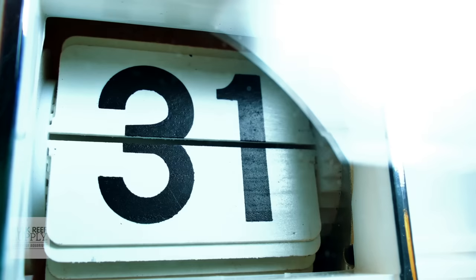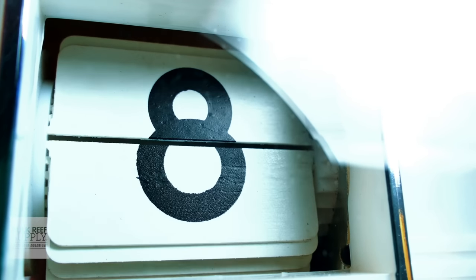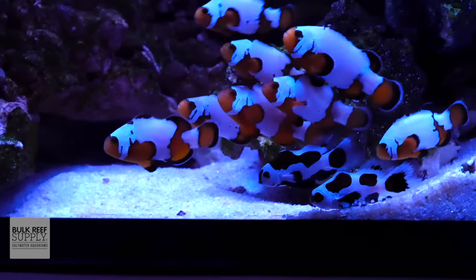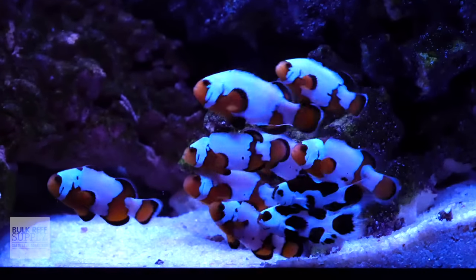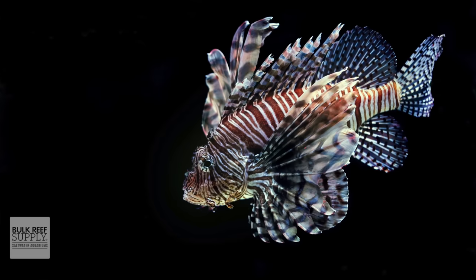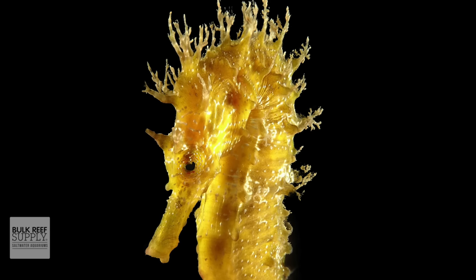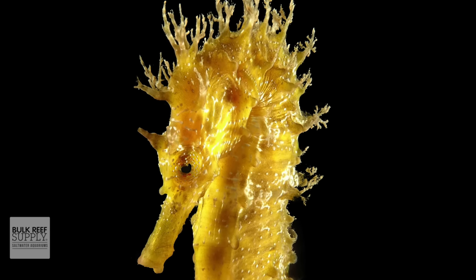Step number seven: 21 to 28 days. You just have to wait. Hopefully nothing goes wrong, no fish show any signs of sickness or disease, there's no death, and after 21 to 28 days you can move them to your display tank. If you want to be on the safe side, wait 28 days. If a fish dies you have to restart the clock; if a fish gets sick, you wait until it dies or is completely healed and then restart the clock. Don't rush this process — sometimes fish need to be in quarantine for several months, and it's way better for your fish and display tank in the long run.